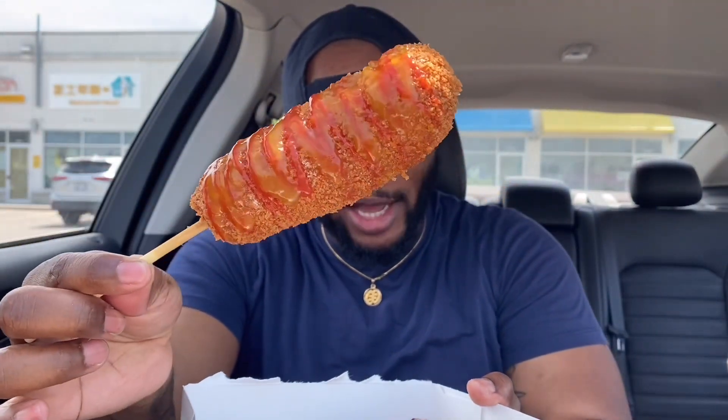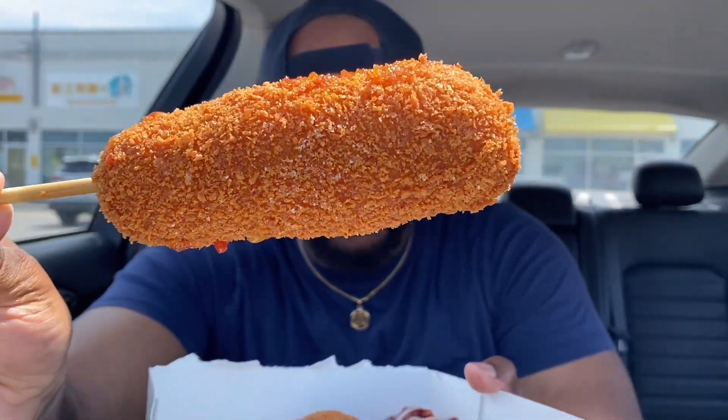Okay guys, so the second one we're going to try is the Chung Chuns original. I don't think there's any cheese in this, but we have some sugar, some honey mustard, and some ketchup on this one. Just look how good that looks — hopefully you guys can see that sugar. Wow, just hearing that crunch — this is some real ASMR type stuff, guys.